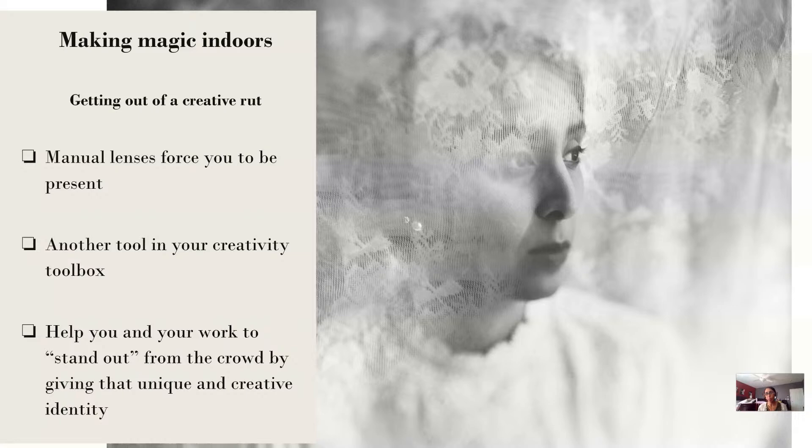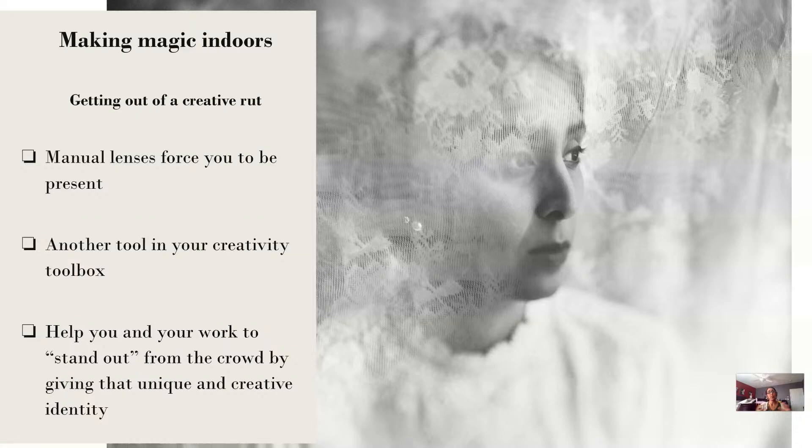When you are in an oversaturated market — with client work or personal work — manual lenses have really helped me stand apart because no one really uses the lens in the same way and everyone has such a different style of shooting. You see something completely different when each person picks up that lens and tries to create something. It really helps me stand out of the crowd and gives that unique creative identity even with my client work. So we're going to go through a little bit of image study to see how lens choices, light, and composition all combine in my images and how the visual flow works.